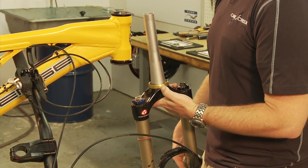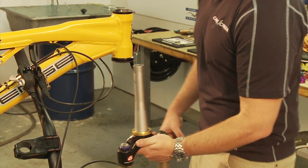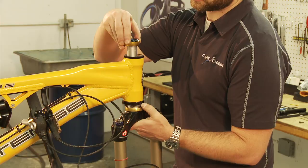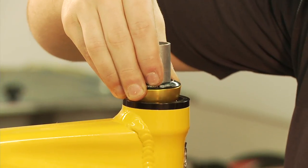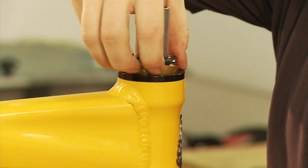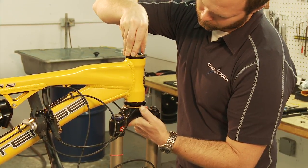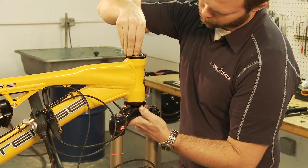Pulling down slightly on the lower gimbal assembly will help to center the bearing on the crown race during installation. Always ensure that the lower gimbal assembly is square with the steerer tube. Slide the steerer tube through your bike's head tube, but do not allow the lower gimbal assembly to contact the lower cup yet. Slide the upper gimbal assembly onto the upper steerer tube, but don't allow the upper gimbal assembly to contact the upper cup yet either. Then slide the fork into the frame until the lower gimbal just touches the lower cup.